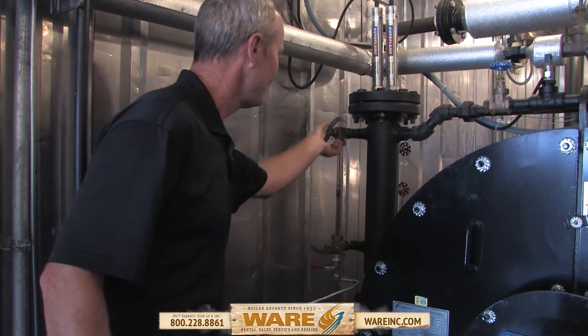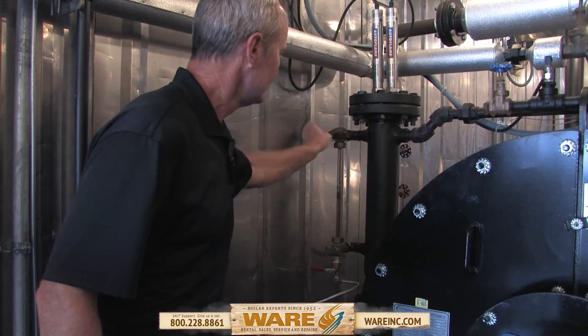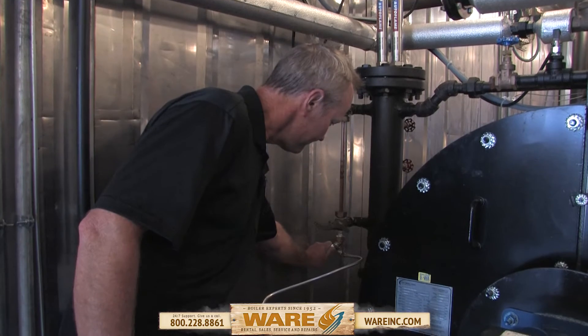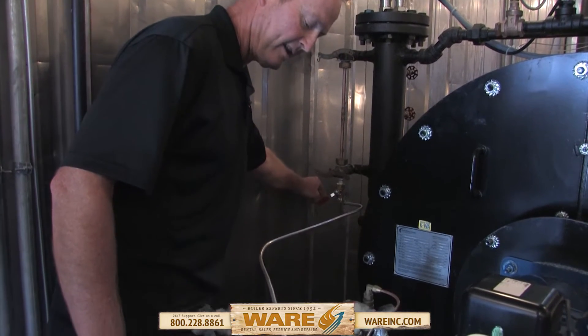Shut the valves off — bottom valve, top valve. Make sure they're both shut good. Then slowly open the bottom valve. That's going to drain that water out.